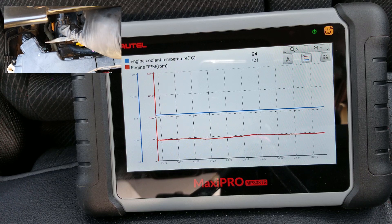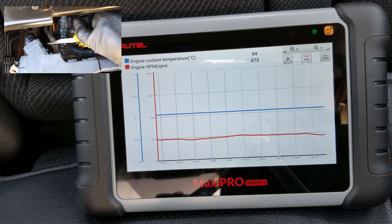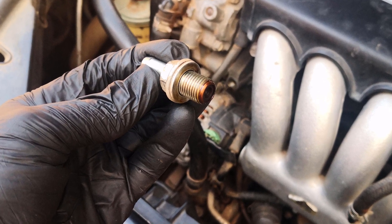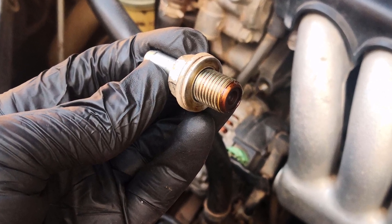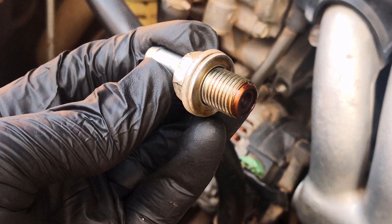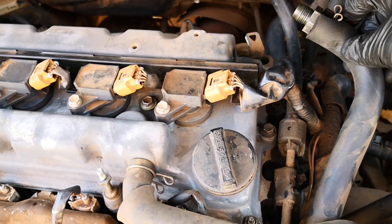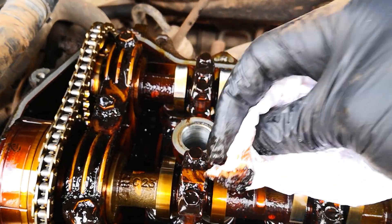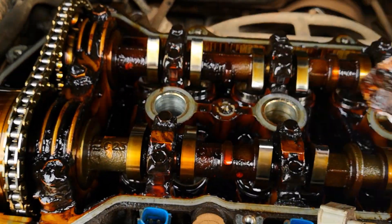On the other hand, if you pinch the hose and the idle drops significantly and then recovers, the PCV valve may be stuck open. If you pinch the hose and the idle speed does not drop at all, you may have a blocked PCV valve or a blocked PCV hose. People often check for a clogged PCV valve but never bother to check for clogging in the PCV hose — this is especially true if you've had a case of engine sludge.